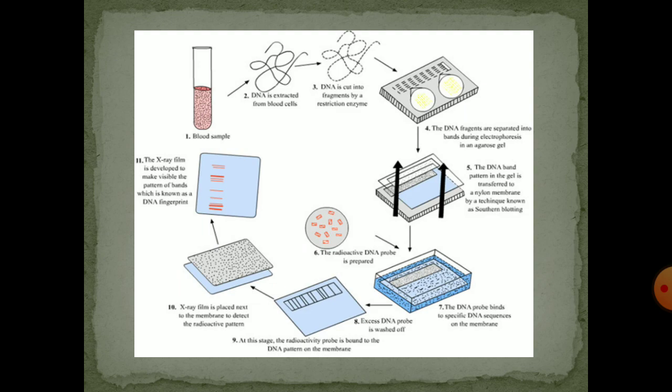Then in step 4, the DNA fragments are separated into bands during electrophoresis in agarose gel. The DNA band pattern in the gel is transferred to a nylon membrane by a technique known as Southern blotting. Then the radioactive DNA probe is added.